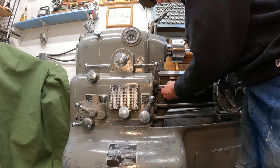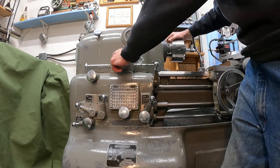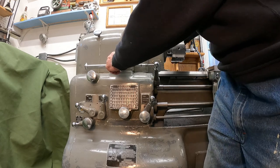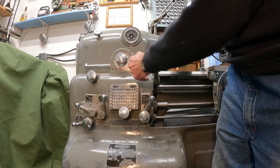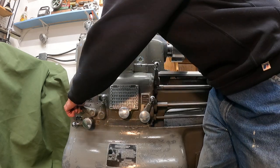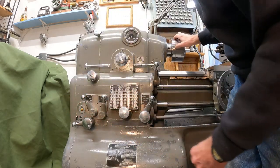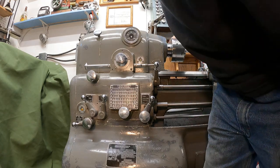Clonk it back and forth, make sure it's in. Now the next one is the feed thread selector, and that'll go into right-hand millimeter. The next lever here is feeds/threads, so we'll put it solidly in threads. Lead screw's turning.